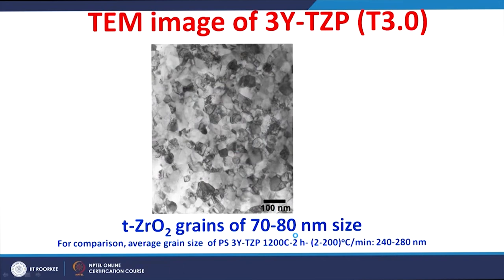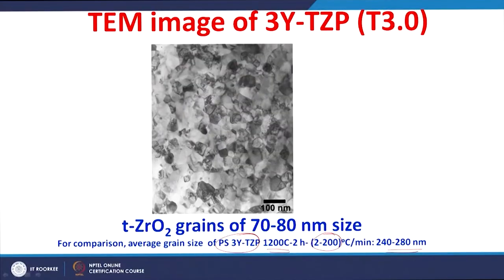This is a typical TEM image of 3% yttria-stabilized tetragonal zirconia, showing grains of around 70 to 80 nanometers. For comparison, pressureless sintered 3% YTZP sintered at 1200°C for 2 hours gave average grain sizes of around 240 to 280 nanometers. XRD analysis also indicates the predominant presence of tetragonal zirconia, confirming that the tetragonal phase was retained after sintering.